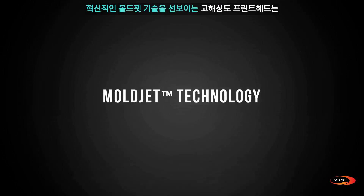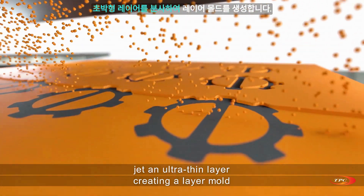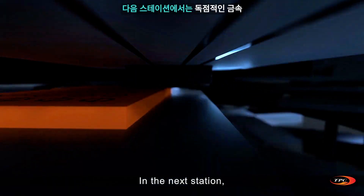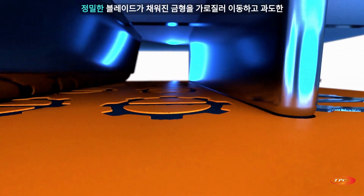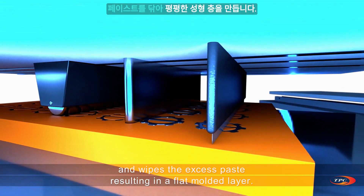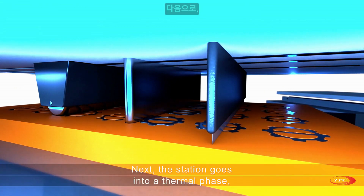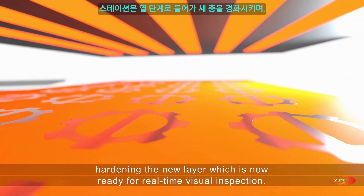Presenting the revolutionary Mold Jet technology. High-resolution print heads jet an ultra thin layer, creating a layer mold. In the next station, a proprietary metal paste is supplied into the mold. A precision blade moves across the filled mold and wipes the excess paste, resulting in a flat molded layer. Next, the station goes into a thermal phase, hardening the new layer.